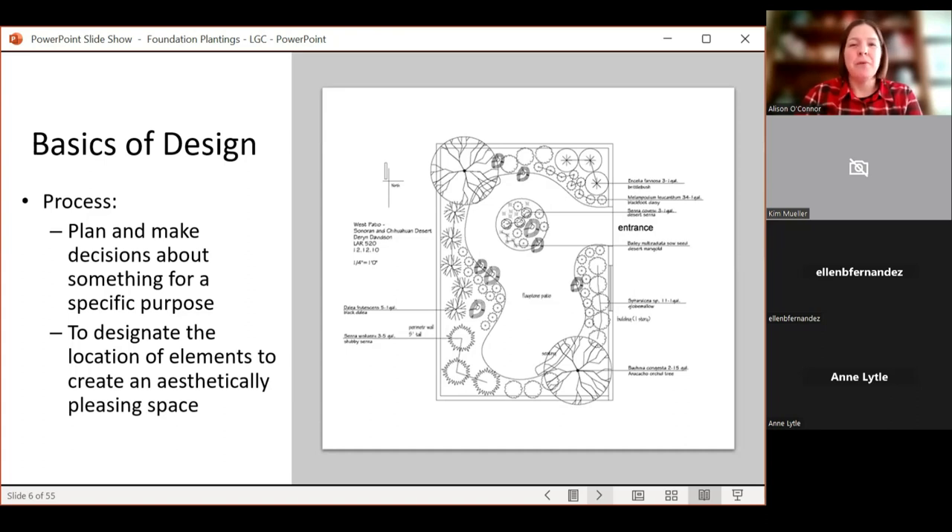Design is the process you want to think about, and it should have a purpose. For the front of your home, look for things that can frame your house — softening corners and helping with flow. You might have a sidewalk, stepping stones, or a small patio out front. All of those should be taken into consideration as you locate the elements — plants, benches, pottery — to create an aesthetically pleasing space.